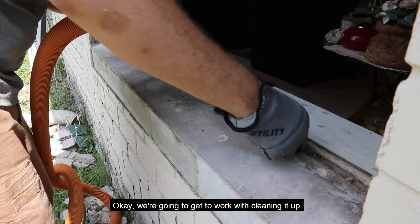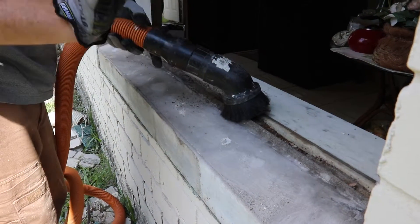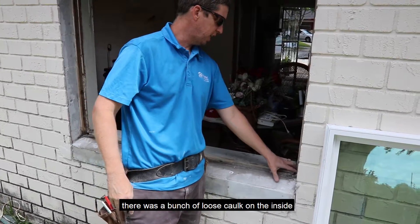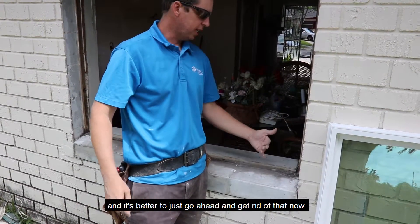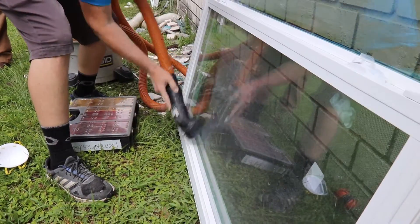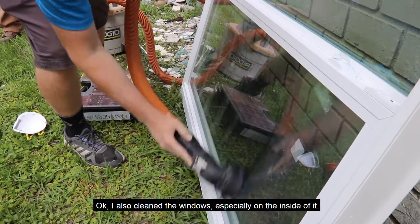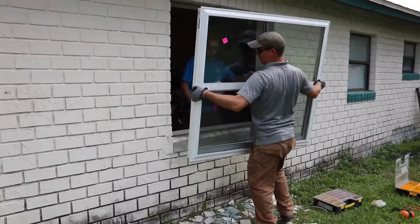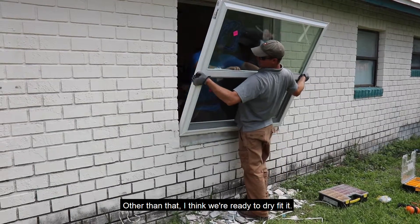We're going to get to work cleaning it up. I found that when we were cleaning it up, there was a bunch of loose caulk on the inside, and it's better to just go ahead and get rid of that now — we'll just have to caulk it correctly later. I also cleaned the window, especially the inside of it, because I don't want to put a dirty window inside the house. I think we're ready to dry fit it.